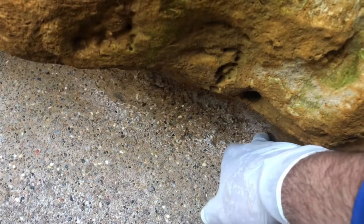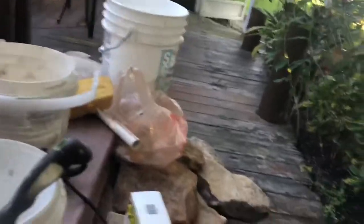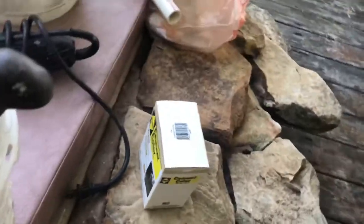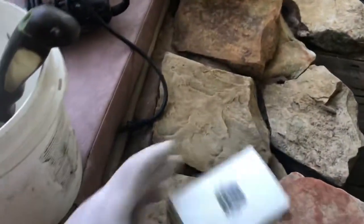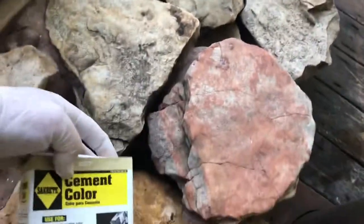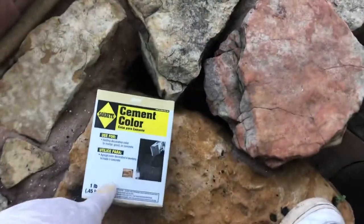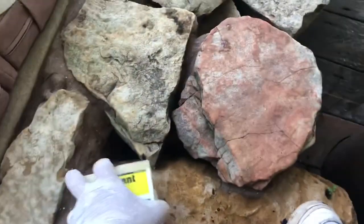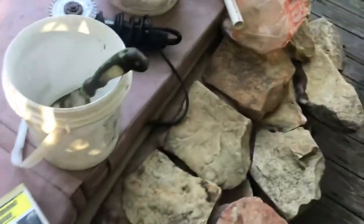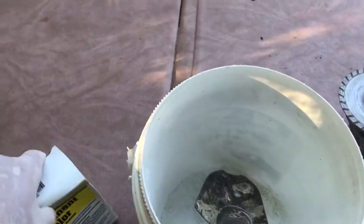This is where I think he's getting the leak. We're going to seal it with some hydraulic cement. We have a little bit of cement color in this buff color, which should hopefully match up with the rock formation. It's going to patch up the little hole we found in the Diamond Brite area. I have the hydraulic cement in the bucket and we're going to add a little color to it.